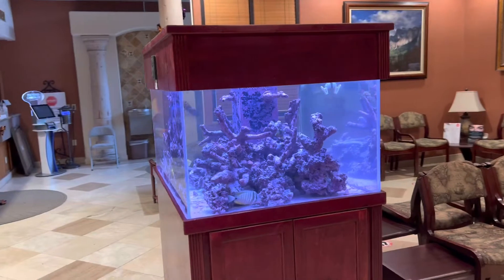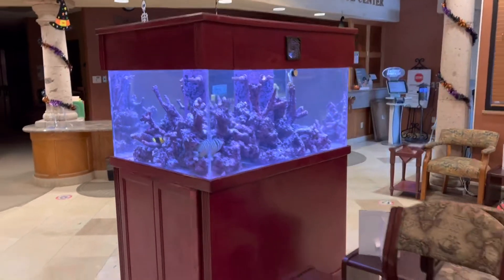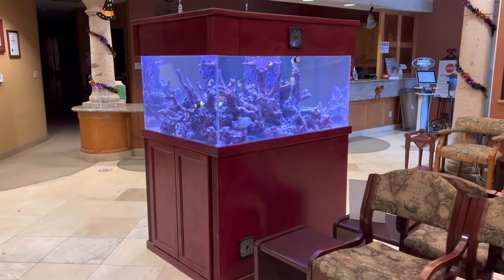It's visible from all four sides — a really cool aquarium that sits right here in the middle of their office. Really neat.